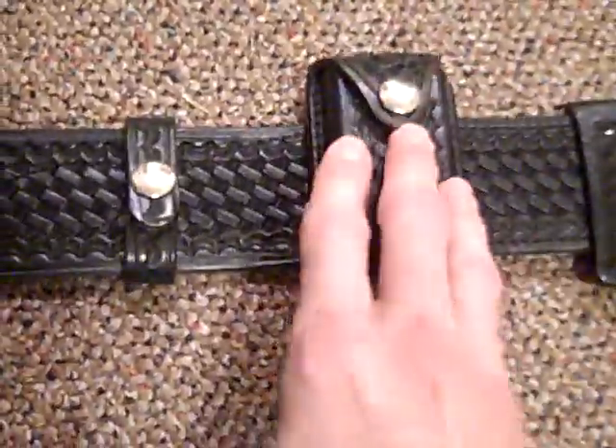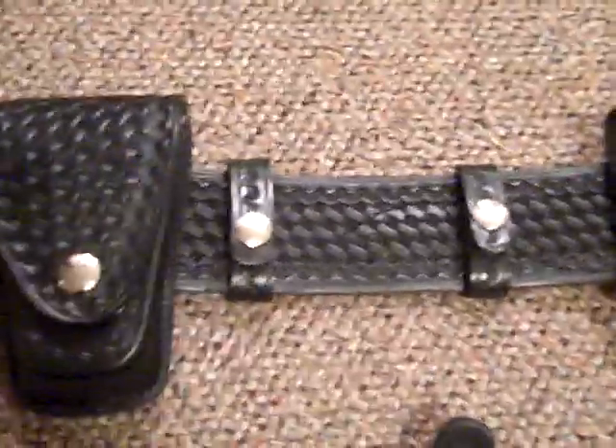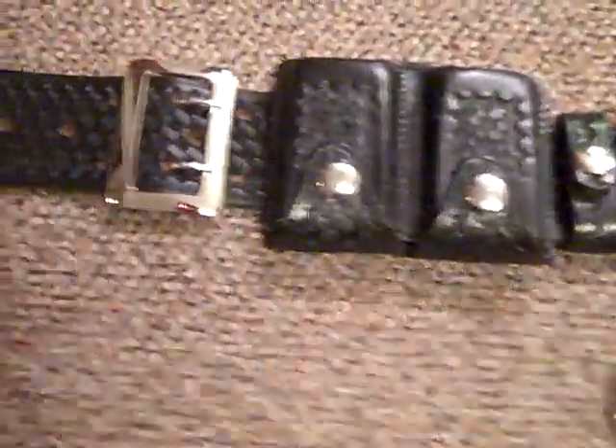This holster here is for four inch — got it from the same guy. Bought this one for 24 bucks shipped. It came with everything you see here. This is Safety Speed — all of this is Safety Speed. There's one very cool thing about this I want to show you on the back. That's actually a single dump pouch. I don't know why he had two of them, but I wasn't going to question it too much for 24 bucks shipped.